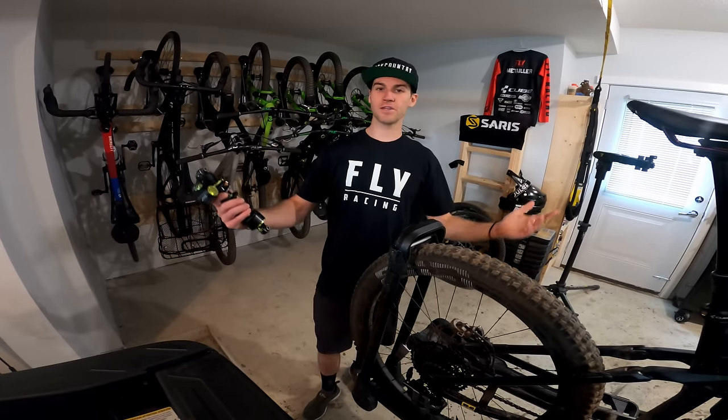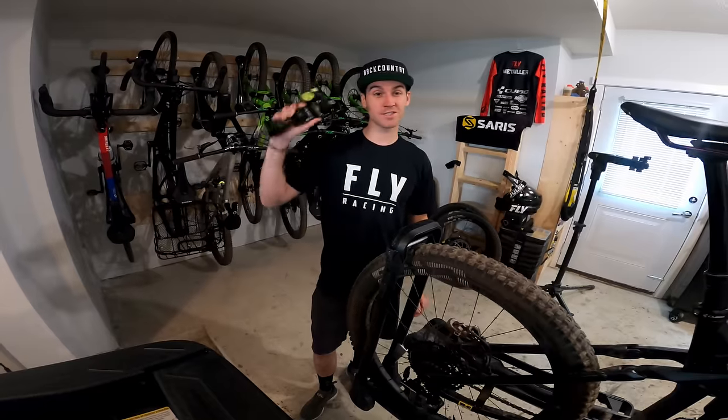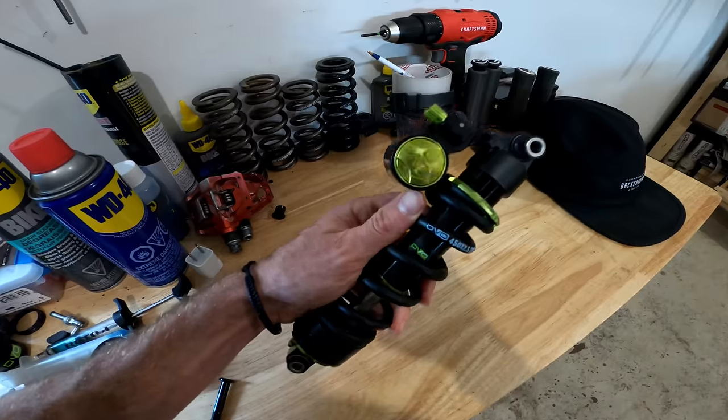Hey guys, welcome back to my YouTube channel. Today I'm super excited because this is a DVO JDX coil shock.